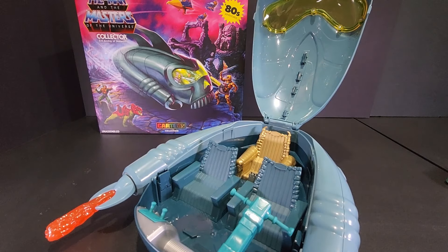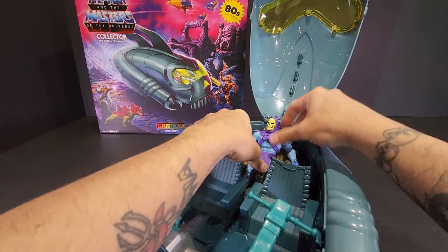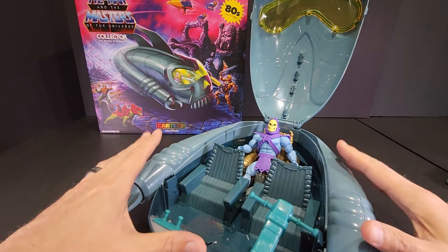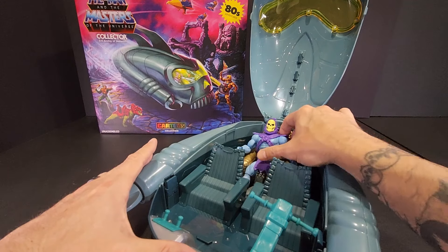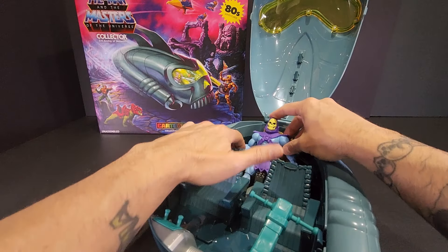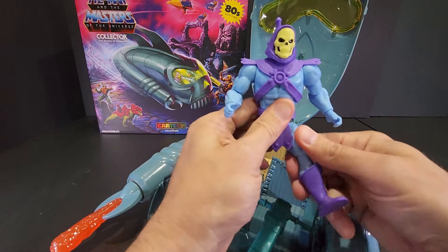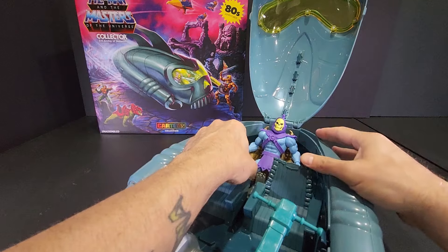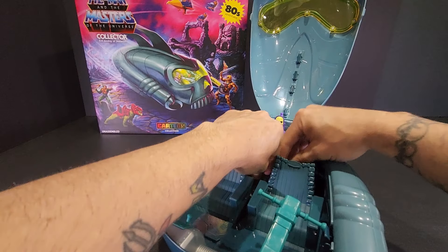Because it took me a while to actually do the unboxing on this, I know there are other reviews out there — I tried not to watch them because I wanted to give my honest opinion. I know some of the criticism was that the figures really don't sit in the chair, they kind of lean back. I don't really feel that's a knock on the ship — I think that's just the way the figures are designed. They don't have enough range of motion to fully extend their legs out, and it was the same way with the Origins line if you look at Snake Mountain with the bone throne.